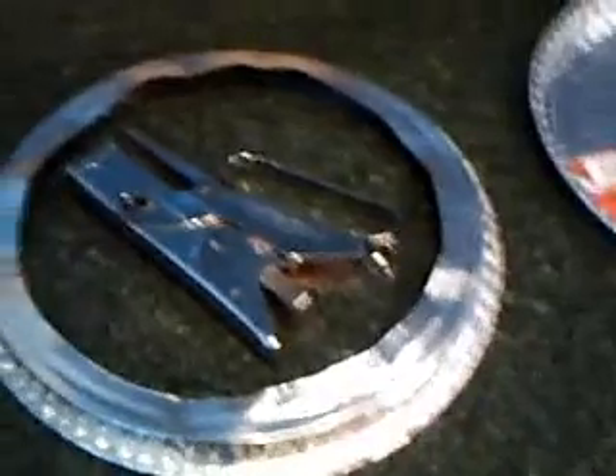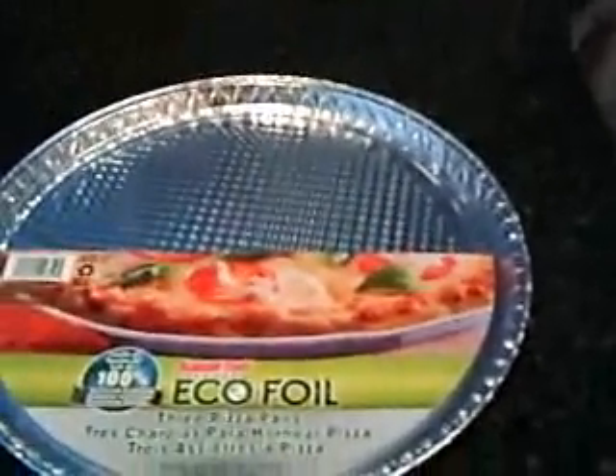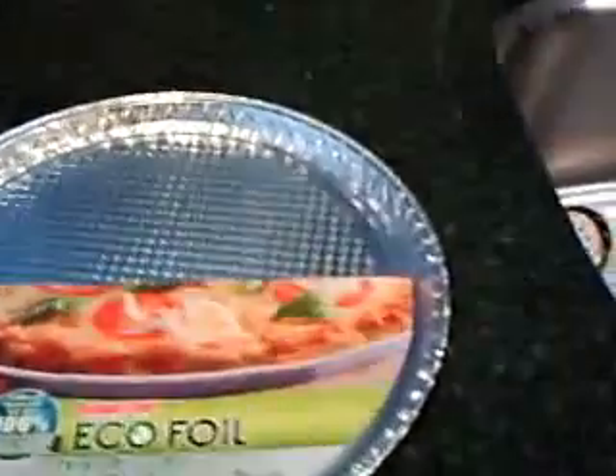I like to bake pies and you always have a problem with the crust around the edges — it always seems to burn before the center of the pie is done, like a pumpkin pie or some of the custard pies. The aluminum protectors cost about $10, but I like to do it yourself, so I picked up these three pizza pans at the local grocery store for about $1.25 for three of them.